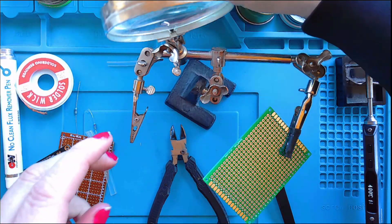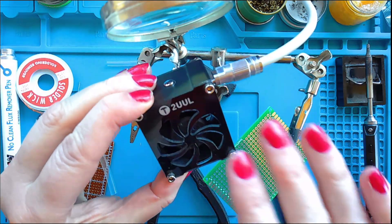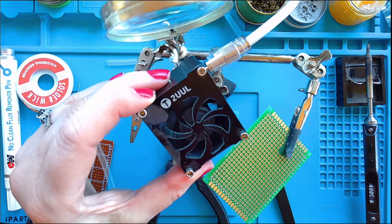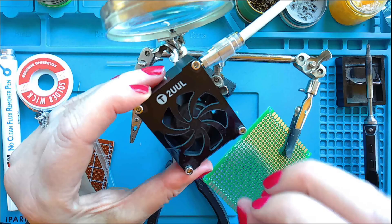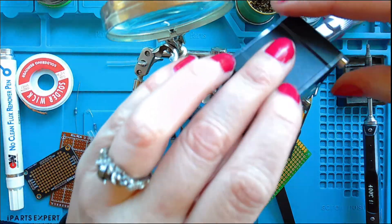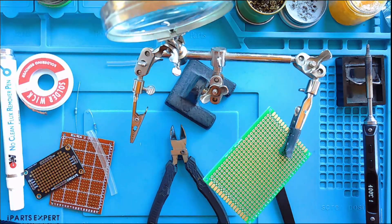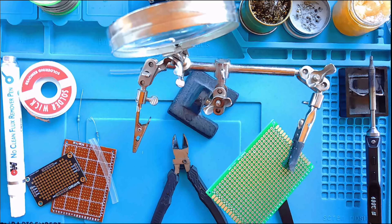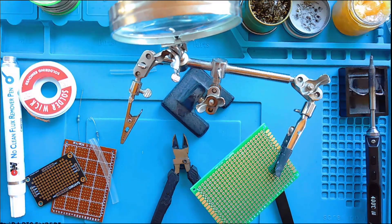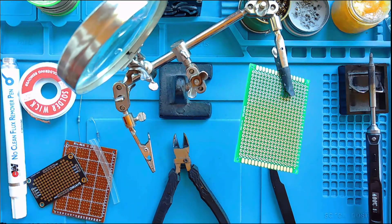The last little thing I want to show you is this super cool mini fan. You can buy these online and it just helps pull away all of the solder smoke that comes out when you're doing your circuits. It has two different speeds, and it's a great thing to use while you're soldering. That's everything for today — I hope you've learned about some of the tools you can use while soldering. Stay tuned for other soldering videos where you can see how to do it. Please like and subscribe, thank you!